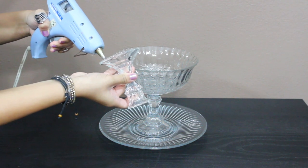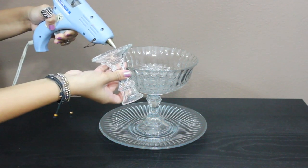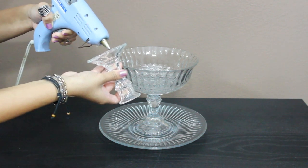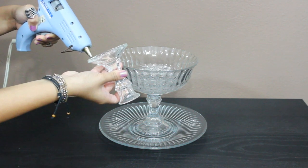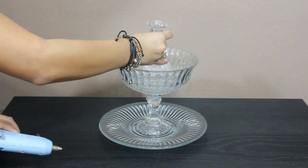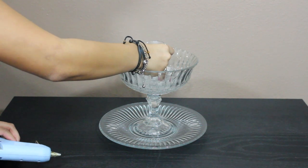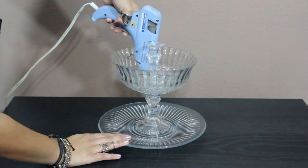Now the third step is to glue the second candle holder to the bowl. Run two coats of glue around the candle holder, place it in the center of the bowl, and press away. Now you're going to secure it with some more glue.